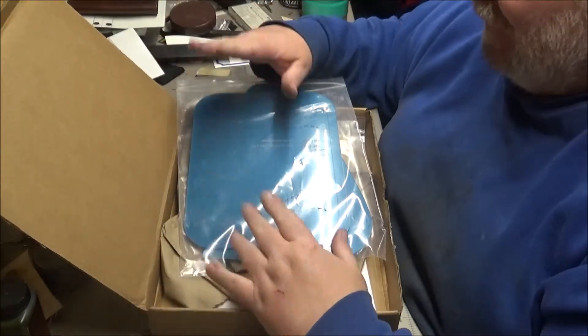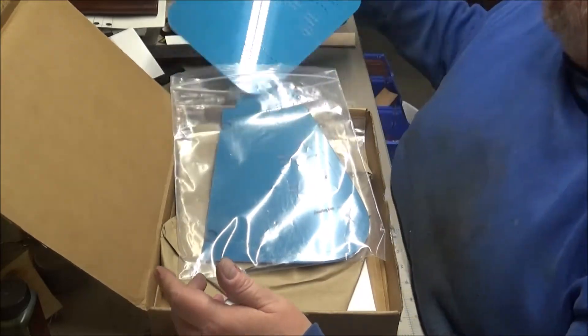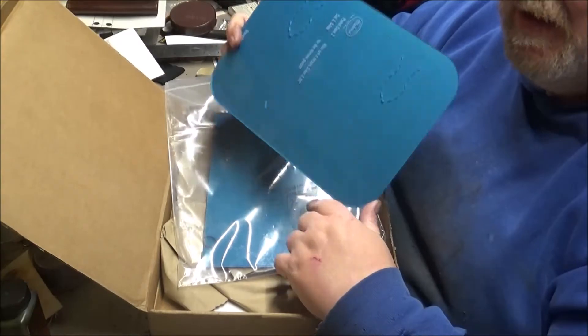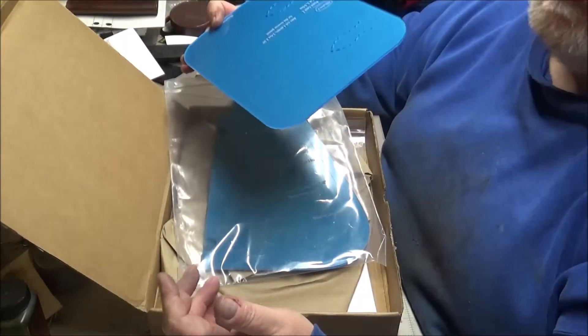Hey folks, Mr. Tolley. I got a package from Makers Leather Supply. I watched the video on the double pistol case and single pistol case and I really liked the pattern, so I bought it.